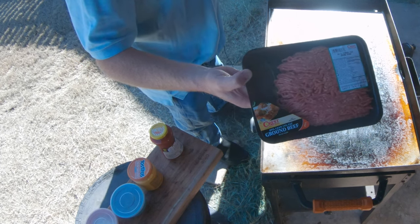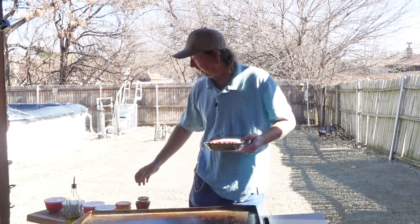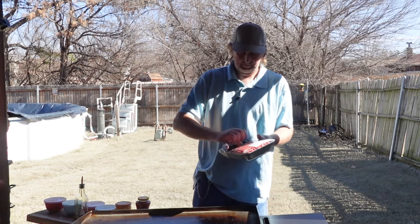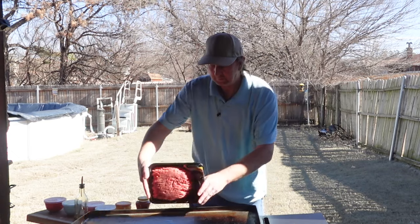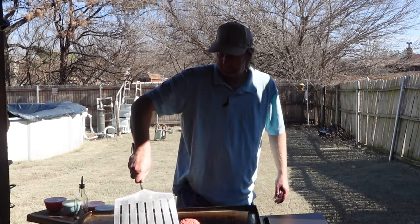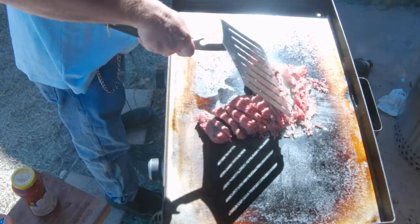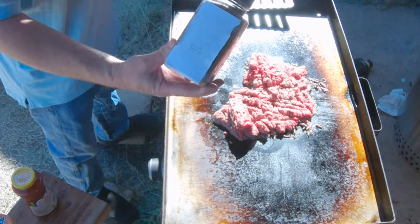I've got a little over a pound and a half of some hamburger meat, 85%, and I'm going to go ahead and add a little olive oil right in the center. I've got this set to medium. Plop that right on there. I'm just going to go ahead and break this up. I've got the big spatula out today — I haven't used this one in a while.